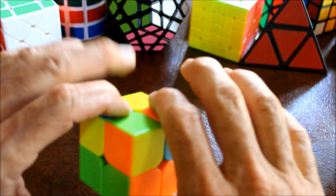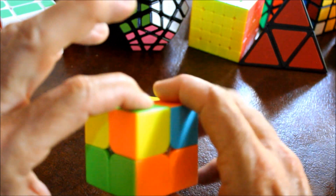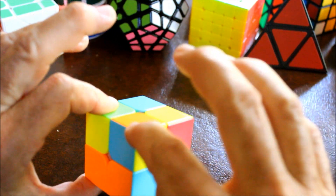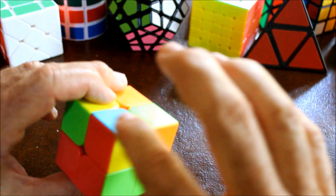Here's our green, orange, and yellow, so that's in the correct position. Let's check the other pieces without rotating this, just rotating the whole cube. Is this right? Yes it is. Is this right? No. Is this right? No.